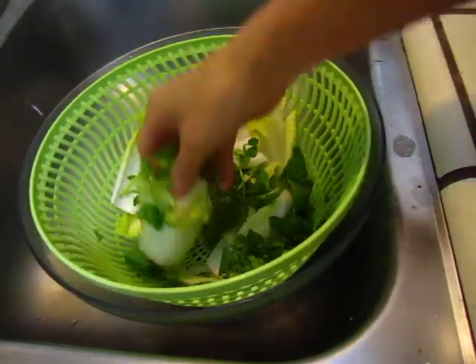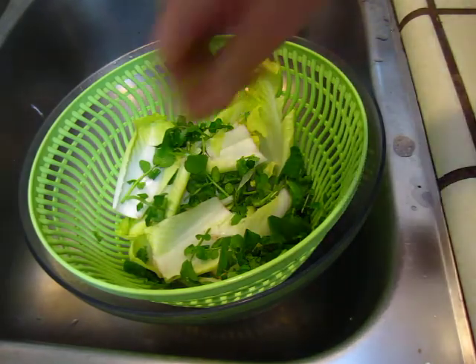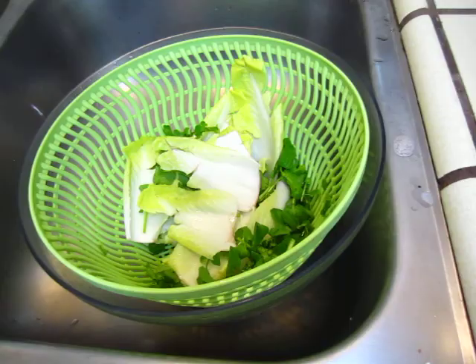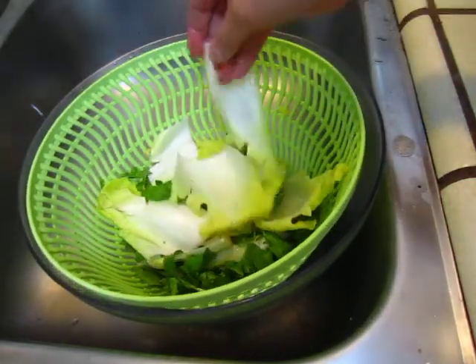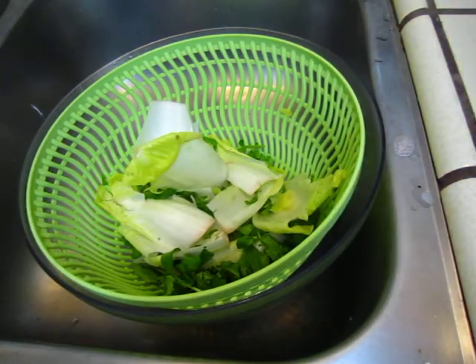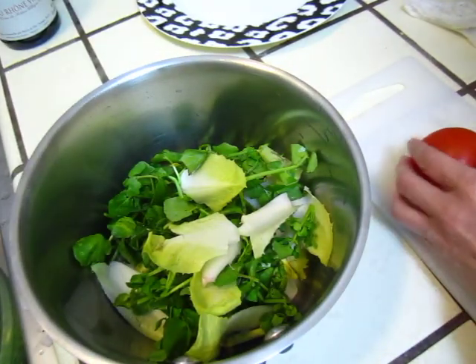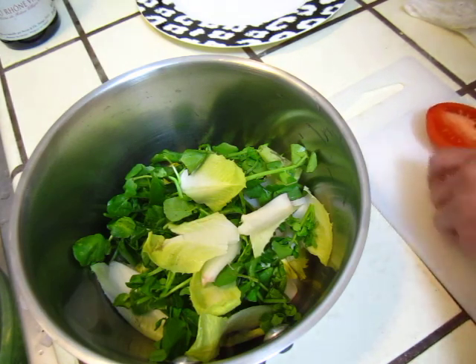I have some — remember I have this lima bean — I can put some lima bean here also. That's so good. I will choose the prettier ones. Some red tomato will make it look prettier, I feel.